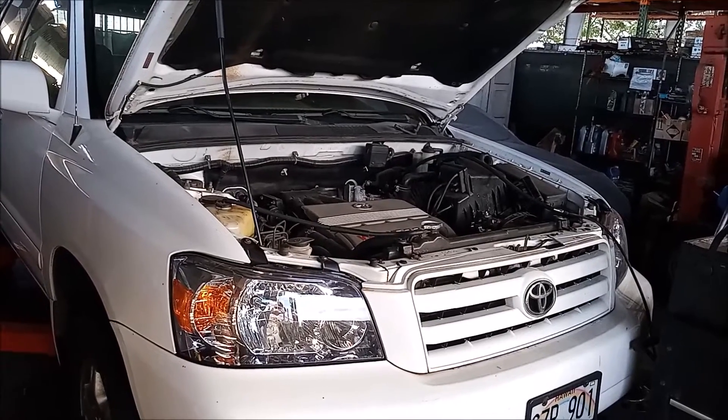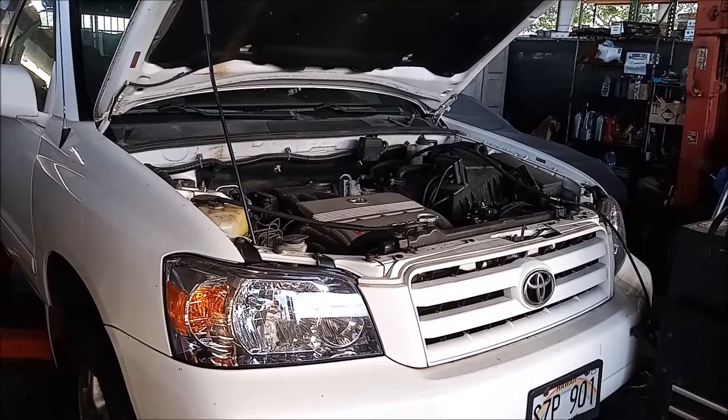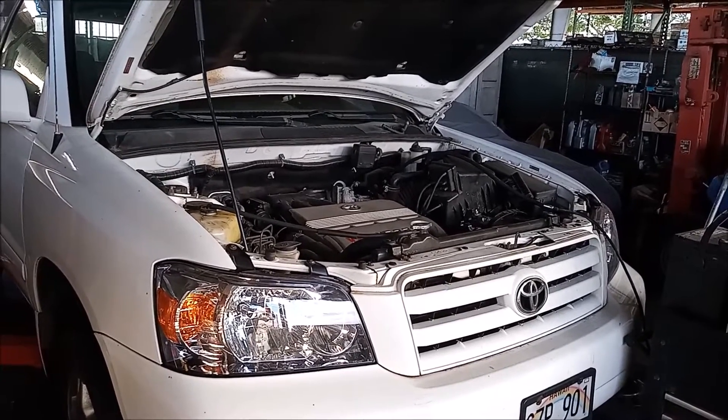In another video, I'll show how to replace the entire fuel neck. And that's it for this quick video. Thank you for watching.